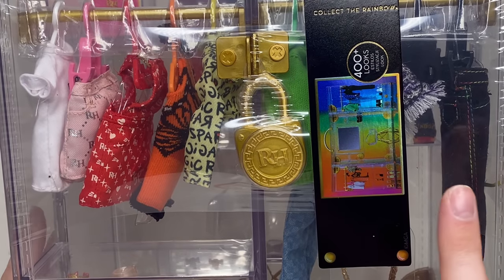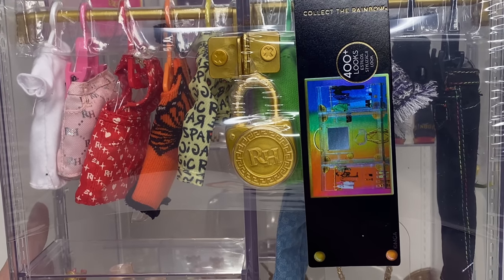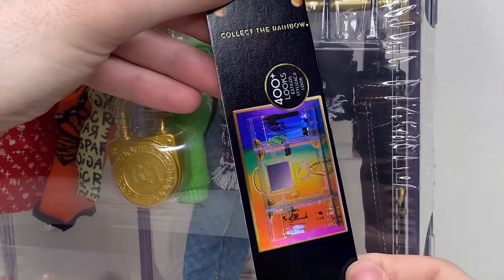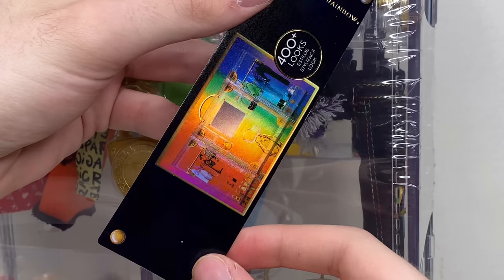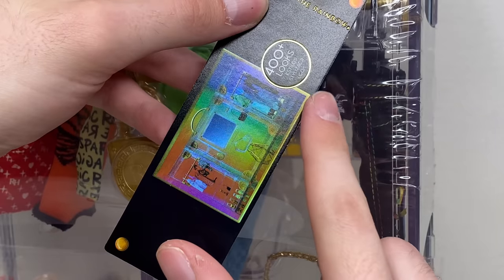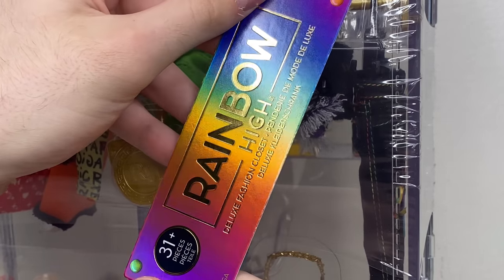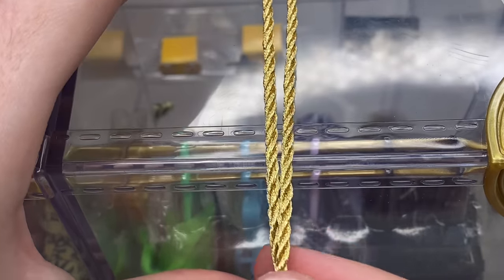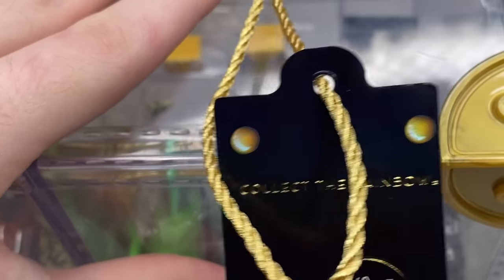Before we start the review — the closet retails for $59.99, which is quite expensive, actually a little more than Jet. The first thing of packaging is this cute little tag that's black with the rainbow up top. It shows a picture of the closet, though it's hard to see through the shiny film. It says '400 looks to create,' and the back is completely rainbow and says 'Rainbow High — 31 pieces.' It's connected with a golden string.